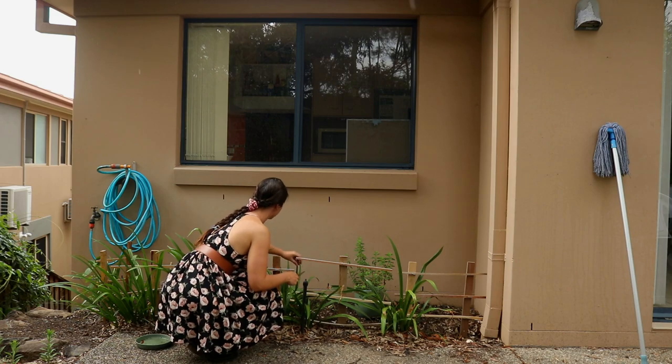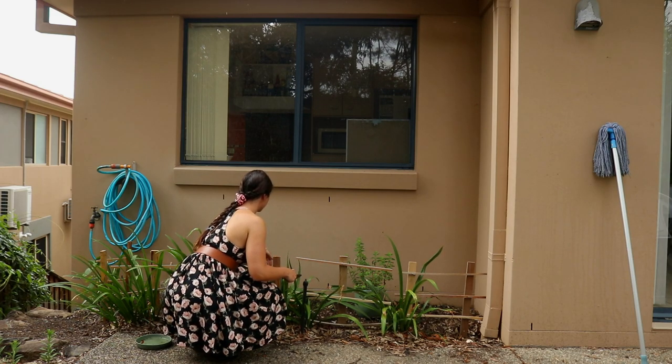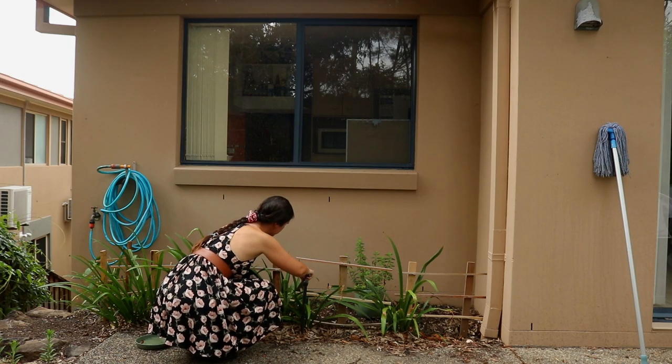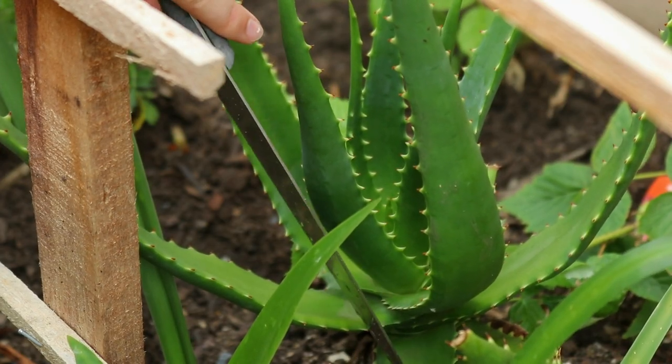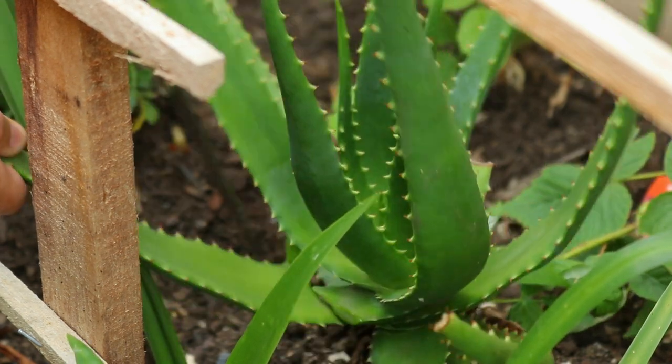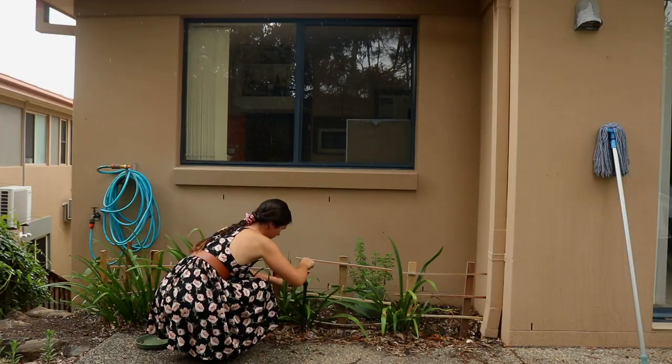Aloe Vera Gel has some of the most diverse uses of any plant, from treating burns to healing wounds to helping with constipation. It's one of the most common ingredients found in many homemade DIY products, and best of all, it can be grown right at home in your garden.